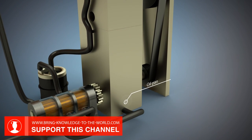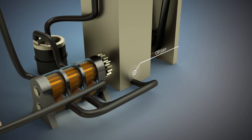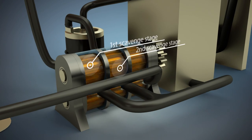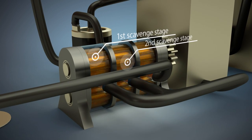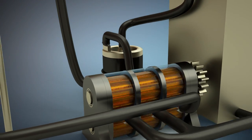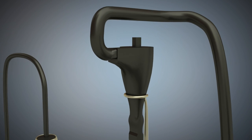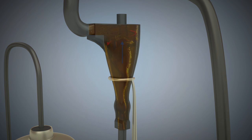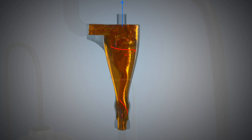The scavenge stage of the pump then sucks the oil out of the oil pan. It is important that the scavenge stage of the pump has a higher output than the pressure stage of the pump — this ensures that the oil tank always has enough oil in it. However, it has the disadvantage that this usually results in an oil-air mixture. The oil-air mixture is pumped to the cyclone separator.